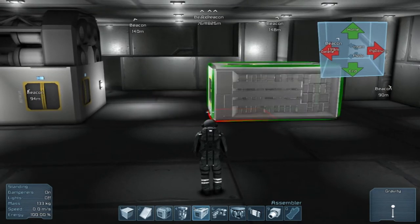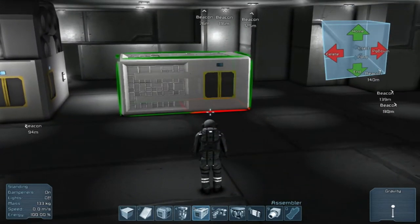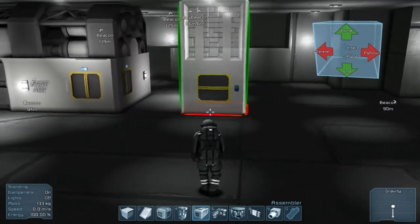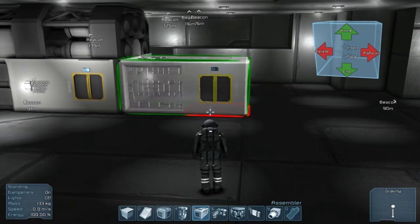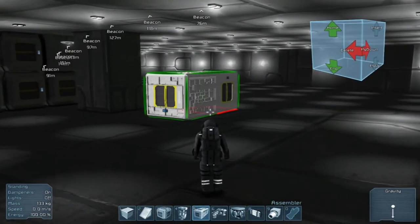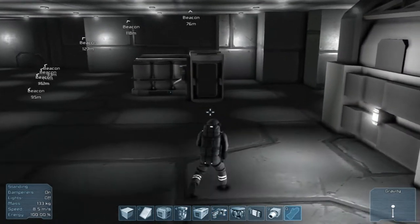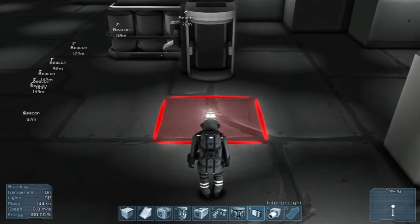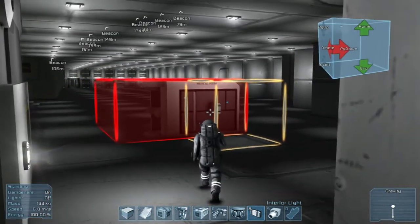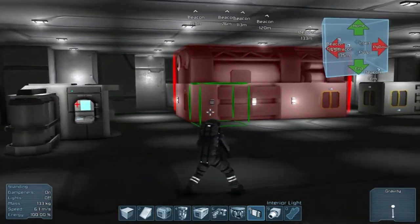Let's put the med bay thing like here. I'm just going to try and put a light on the door, but that didn't want to work right. Why can't I put one there? I guess you just can't attach lights to a med bay. Well, that's annoying.